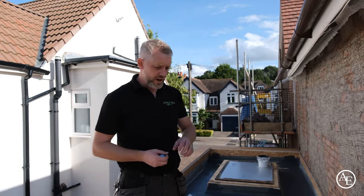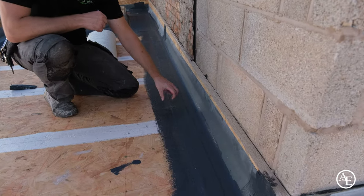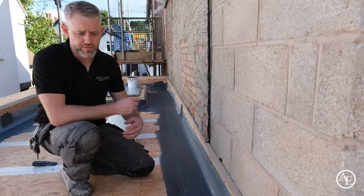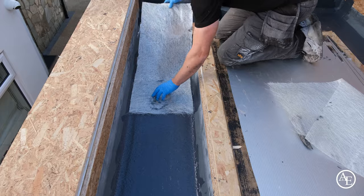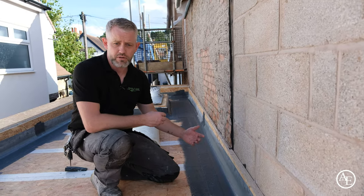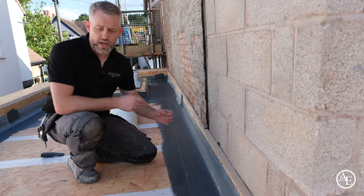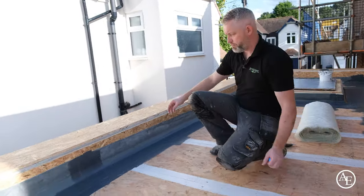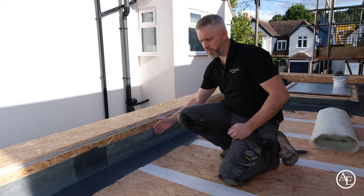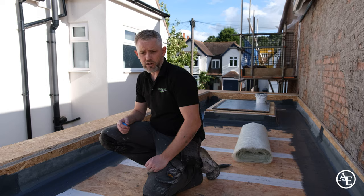We've now gone around all the base of the perimeters where the trim meets the bottom edge of the board and reinforced that edge all the way around. Due to forecast showers over the weekend, we've decided to get the perimeter trim on and the first coat of waterproofing down onto the roof. Normally we'd put the tape on and then coat up, but due to the weather we're just going to sheet these over and get the deck down so the customer's property doesn't get damaged.